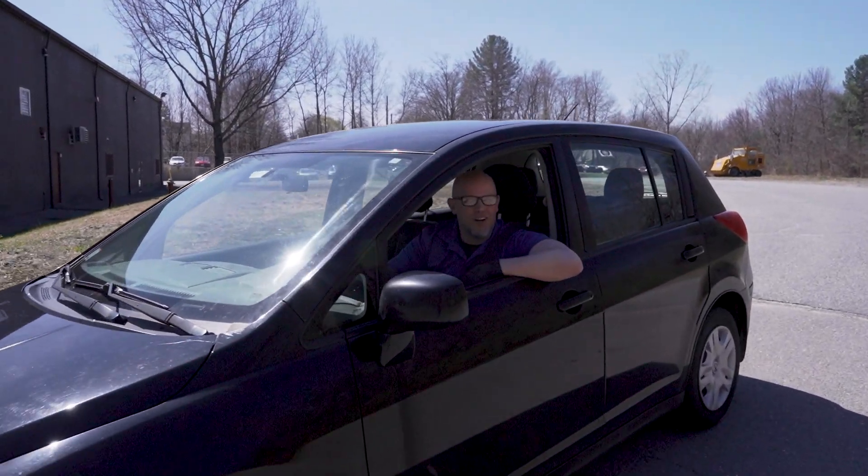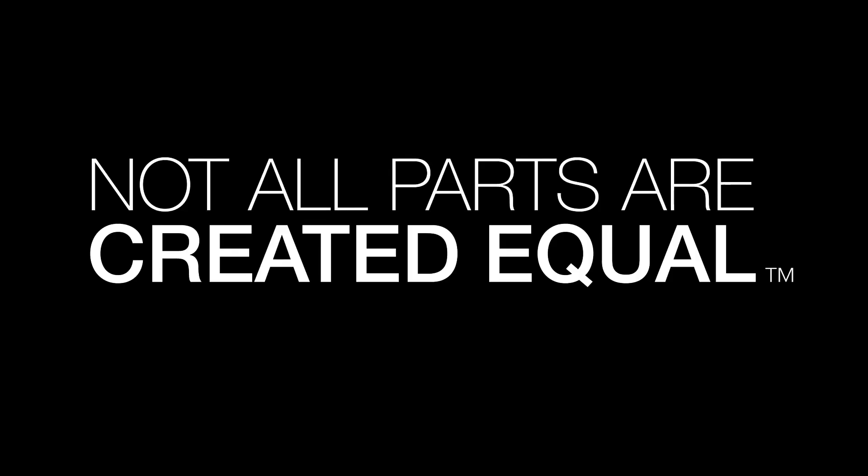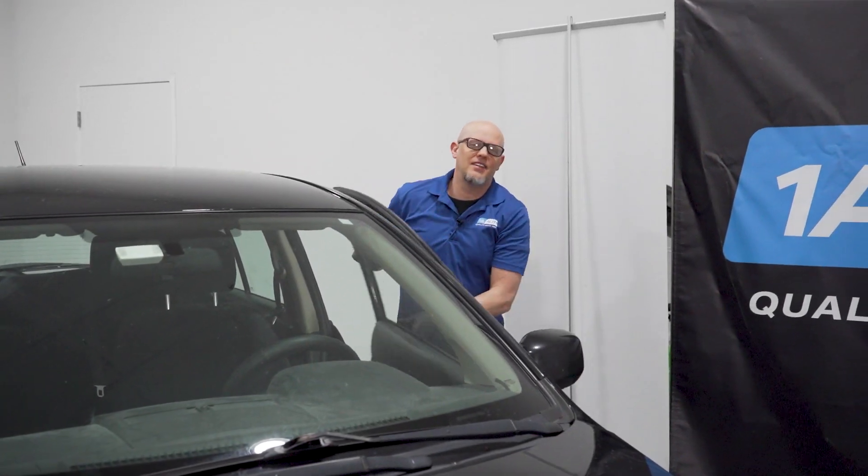It stalled again, just keeps stalling on me. Better take it inside and take a look. Let's see what parts we need from 1AAuto.com.